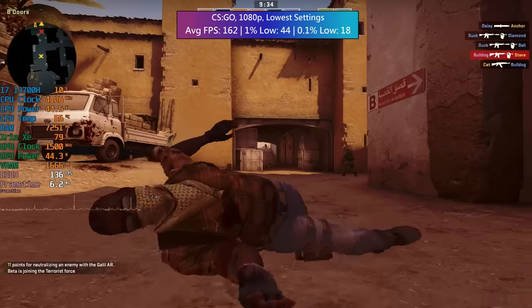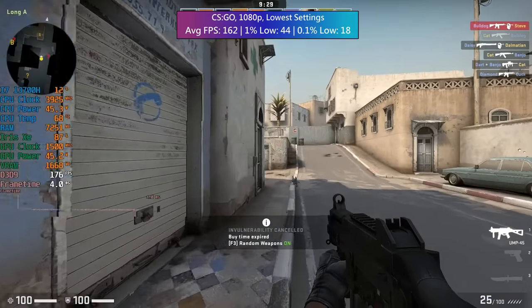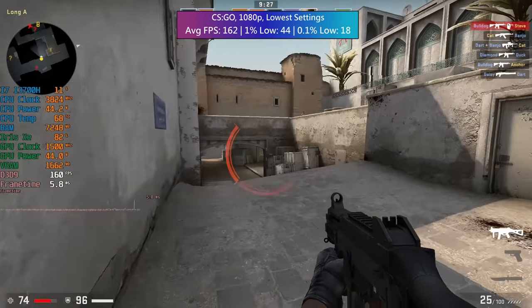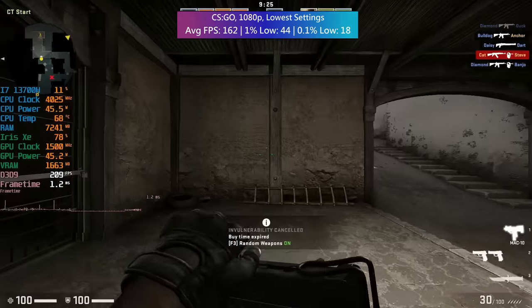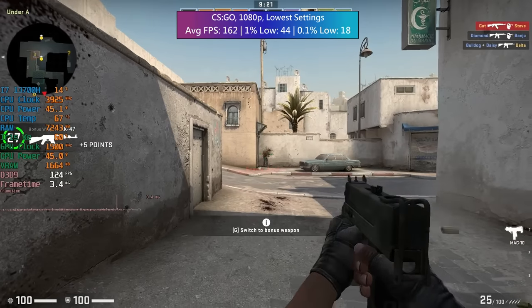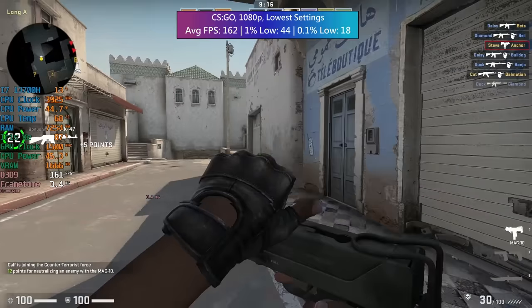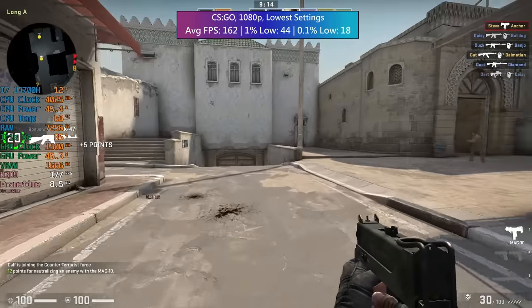In CS:GO we have 162 FPS on average with a few dips and drops. 44 FPS was the 1% low and 18 was the 0.1% low. The main stutters occurred when I got wiped out, which — as you've probably become familiar with on this channel — happens to me quite frequently. Not the best CS:GO player out there, I'll happily admit.